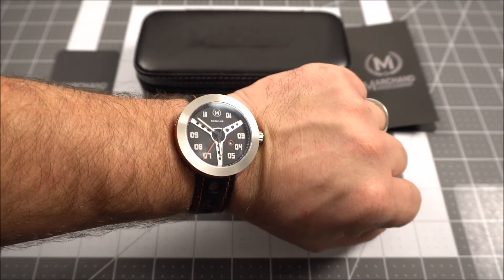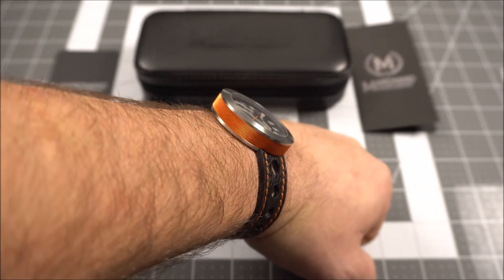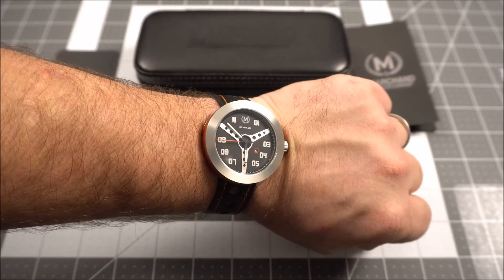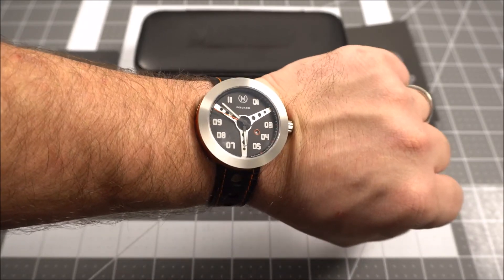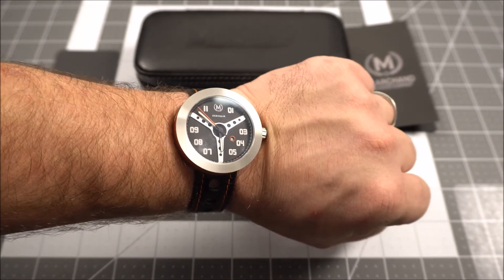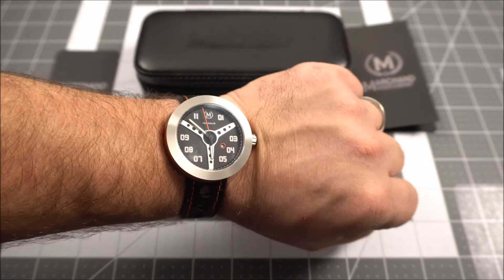The way this sits on the wrist is very different from any watch I've ever owned. With that hockey-puck style case design, how the strap connects to the case at the case back versus the lugs, it sits pretty high on the wrist for the thickness — just something to keep in mind if you're considering one. Overall the build quality is there for sure, and a lot of thought went into the design. If you're into cars, it's definitely a fun option.